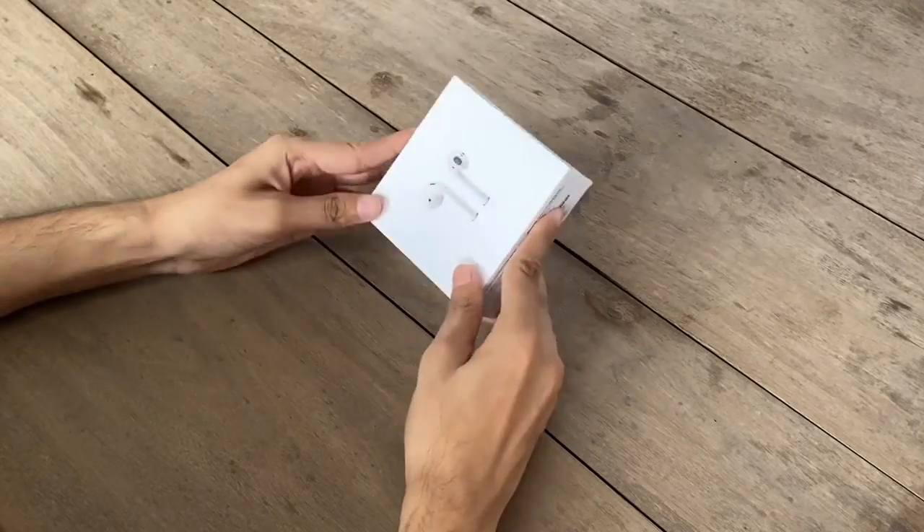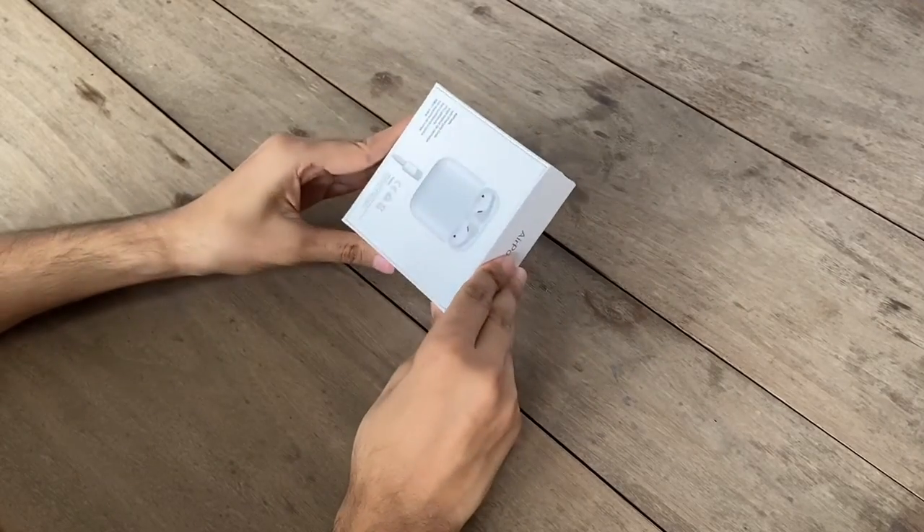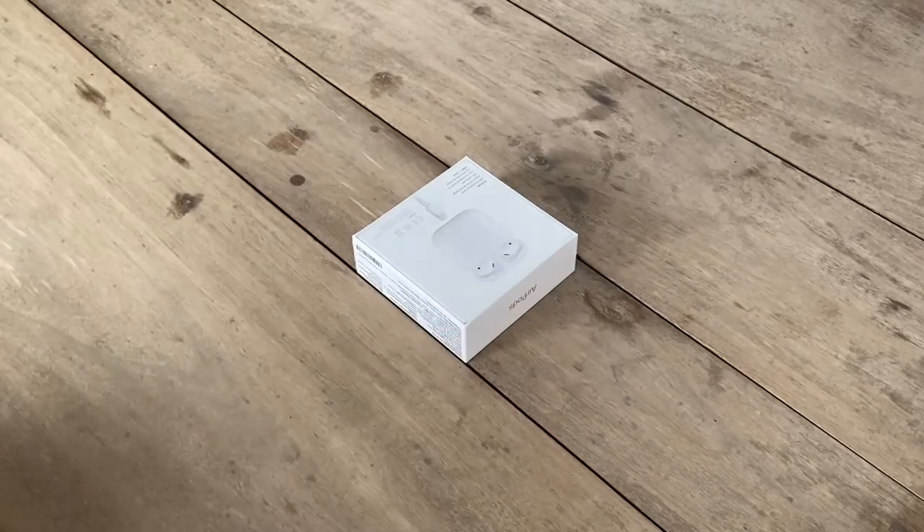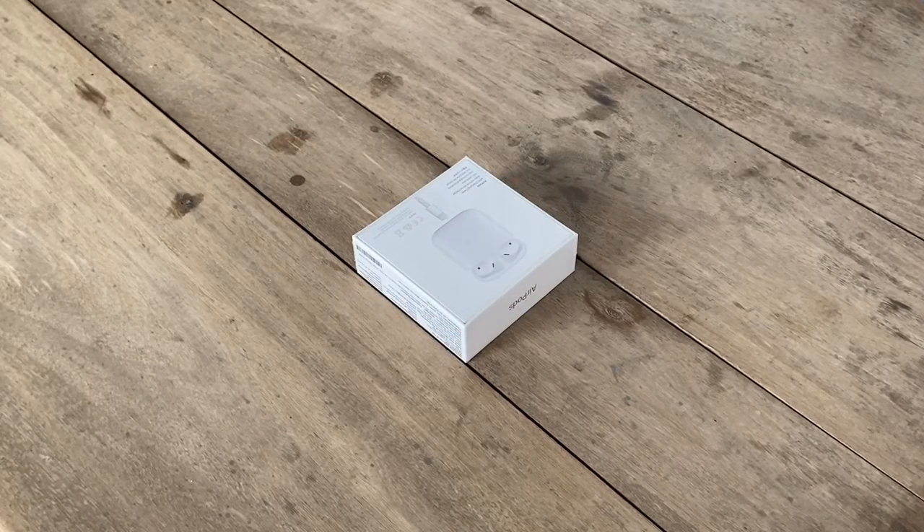Hey, what's up guys, I'm Saurav here. This is the Apple AirPods second generation. Recently, I bought a MacBook with an education discount and I got 3 AirPods.